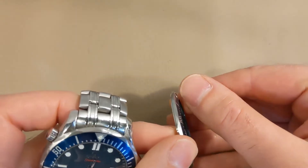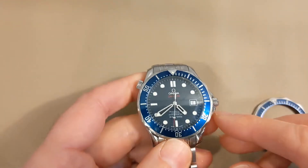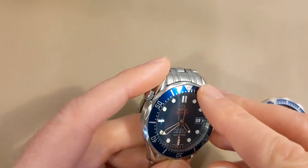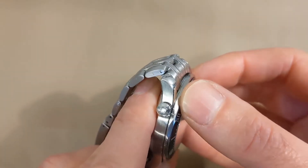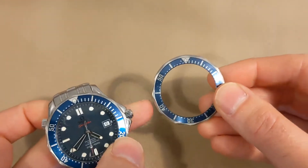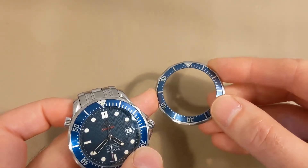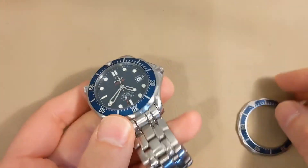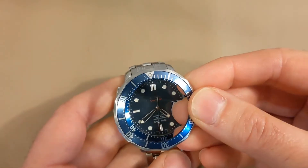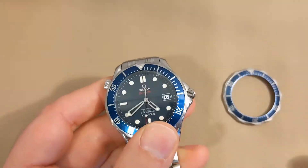As you can see, I'm holding on the right an original Seamaster bezel insert which I acquired, and I figured I'd swap out bezels to see how the watch looked with an original bezel insert. Even though the aftermarket is very new and bright looking, I think I prefer the look of a used OEM bezel — as long as it's not totally destroyed — just because it's more in keeping with the watch. I'm going to show the steps in doing that right now.